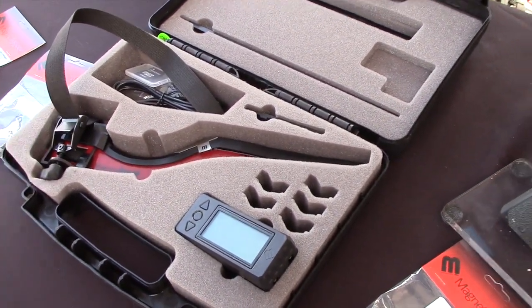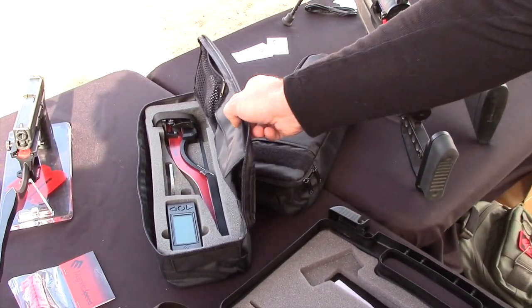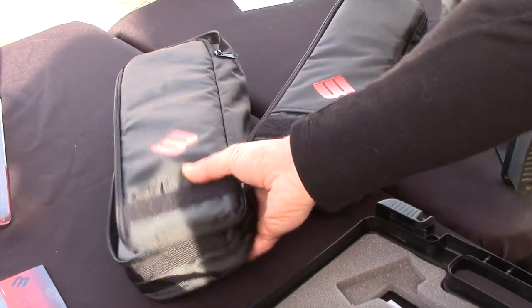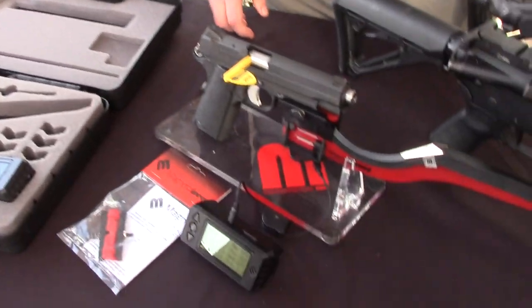We also have this soft case that we just added as an accessory. It's a very simple bag with a foam kit. It provides a decent amount of protection, but it's very lightweight — that was our goal: lightweight and compact. It makes it easier to take to the range and get anywhere else you want.